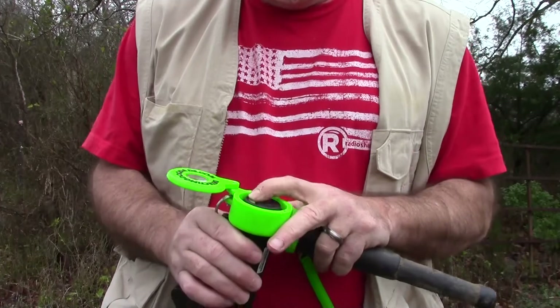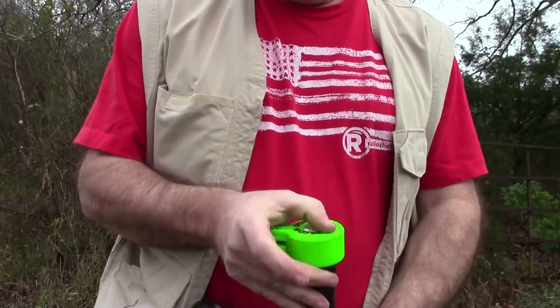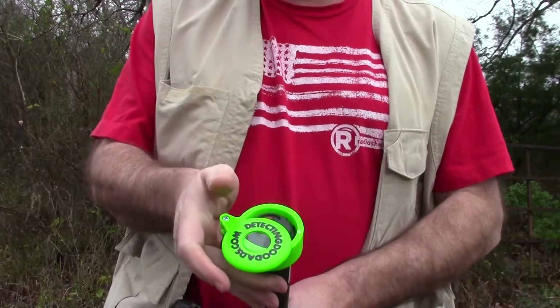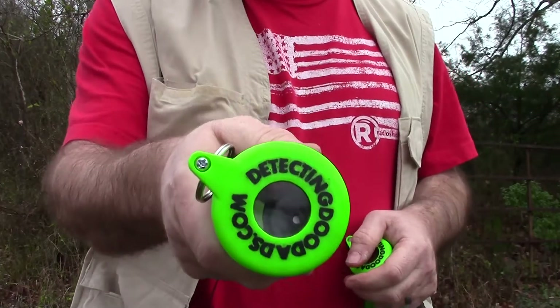If you turn it on, the cover actually mutes it a little, which I think is going to be good. It's a little loud. We'll give it a try and see how it goes.